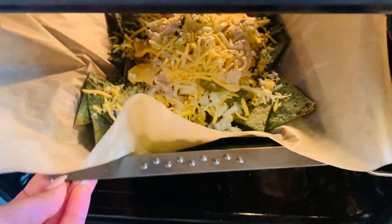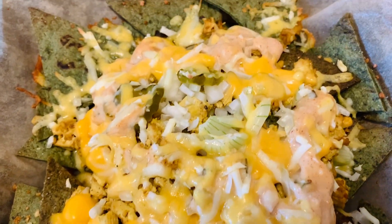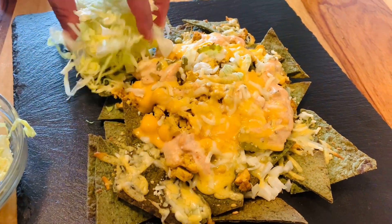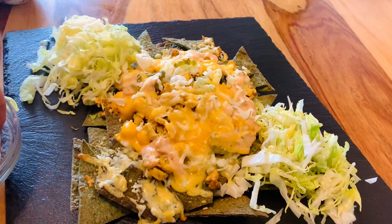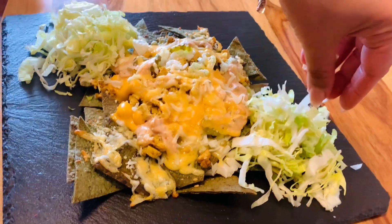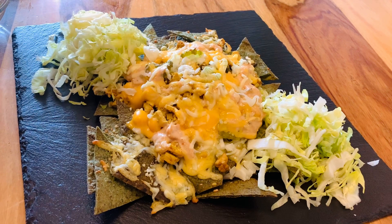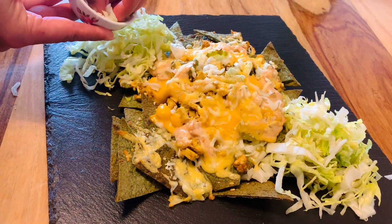This goes again for about 10 minutes at 180 degrees into the oven — don't leave them alone, they don't want to burn. Take them out and serve on a warm plate. Arrange your shredded lettuce on the corners, top with the rest of the onions, the pickles, and the Big Mac sauce. Guys, I promise you will not be disappointed.